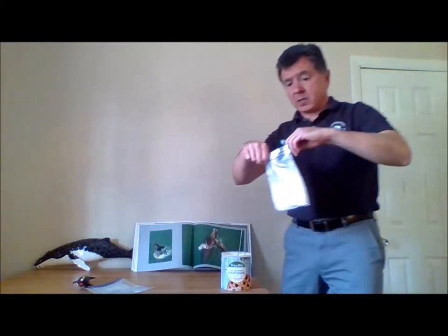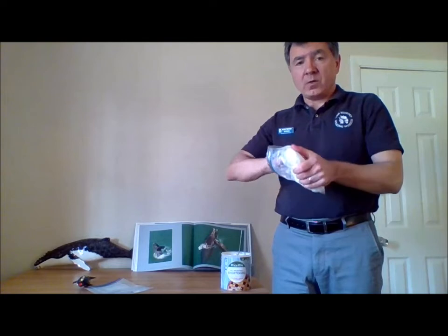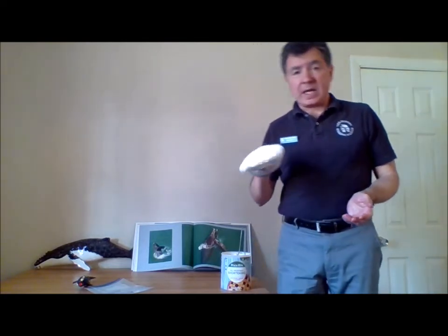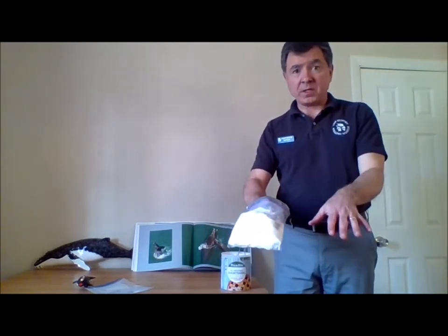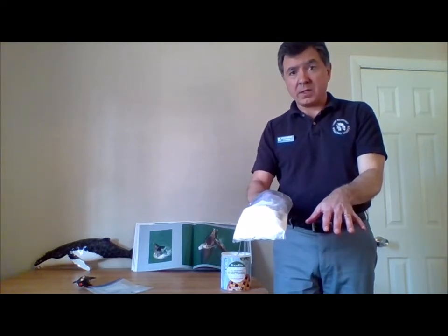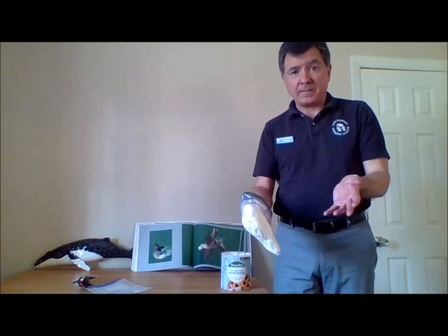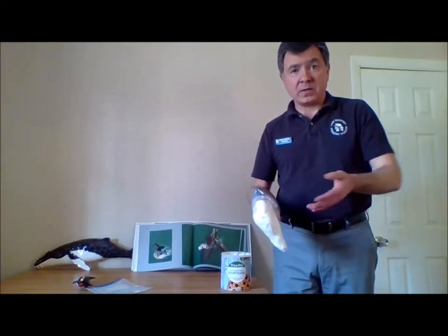So there's a blubber glove. The way you use this to get a sense of how well blubber insulates whales from the cold and prevents heat loss is you would get a bucket of icy water. You put this gloved hand in the water, you put your ungloved hand in, and you should really notice the difference very quickly. If you wanted to make a math activity out of it, you could time how long this one stays in and how long the other one stays in, and if you have other people in the house, they can do it as well, and you can graph it out.